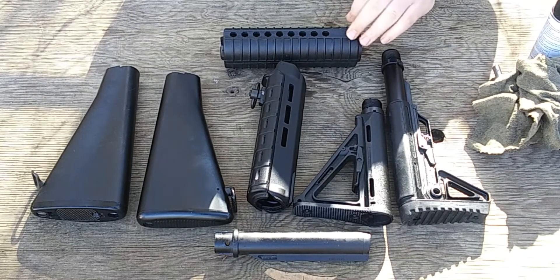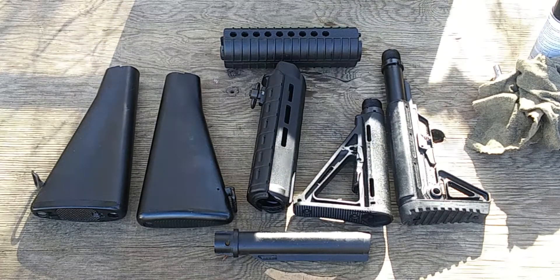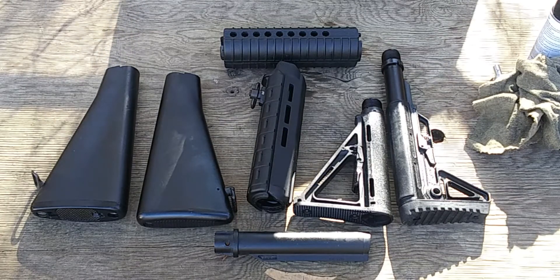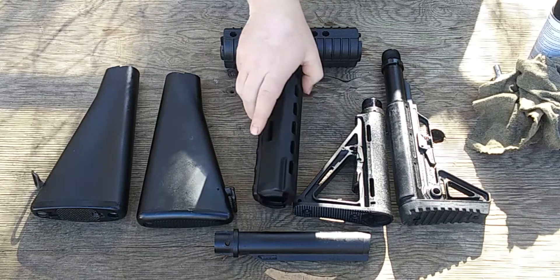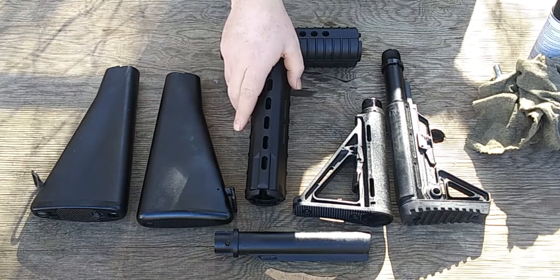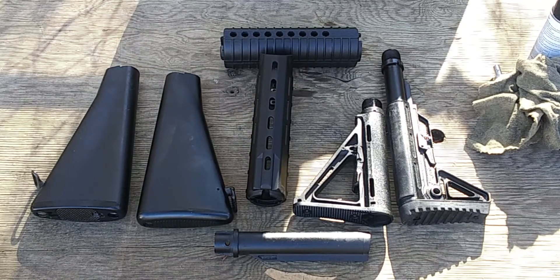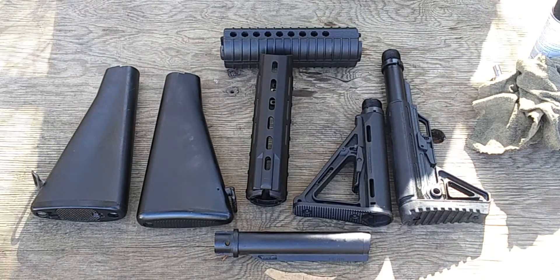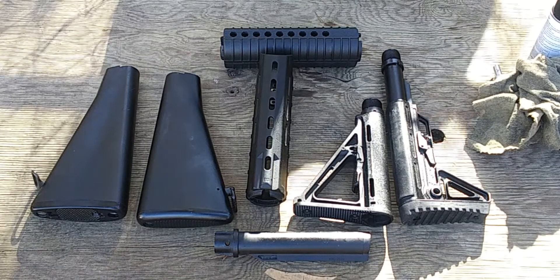Hi everybody, welcome back. As you can see, today we're again talking stocks and other furniture, this time for the AR-15 platform. This sort of video is aimed at newer shooters, people just getting into it who may be interested in getting one for themselves — you have options.